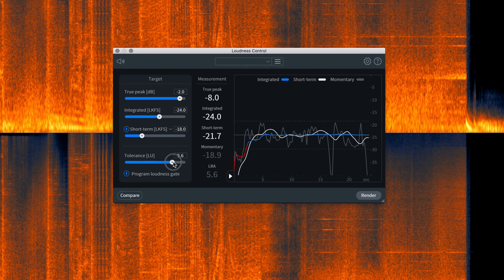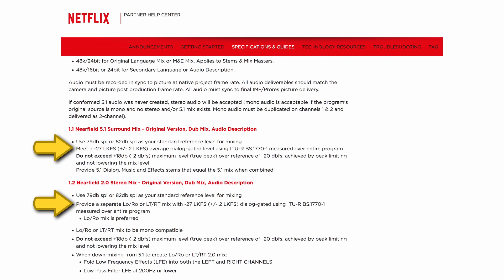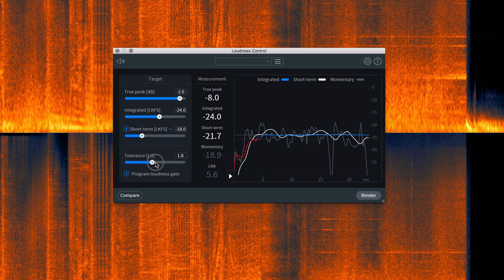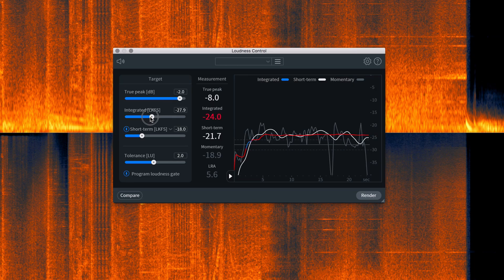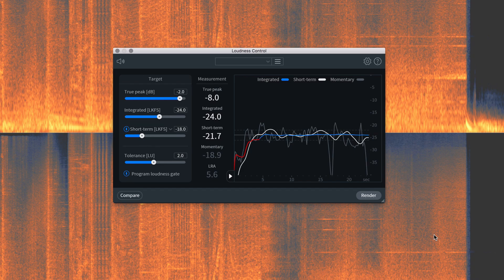Finally, there's the tolerance slider. If you look at any broadcast specification from a network or streaming service like Netflix, Amazon, or Discovery, they'll specify your integrated loudness has to be, say, minus 24 or minus 27 LKFS, with a margin of error of plus or minus 1 or 2 LKFS. The tolerance slider lets you choose what that variable might be, keeping your mix more intact while brute-forcing everything back into the required standard. Once you've finished a mix and gotten those numbers from wherever you're distributing, you can match them in Loudness Control's parameters and hit Render — it'll dial your mix exactly into spec, limit your audio so nothing clips, and keep all your creative choices intact.